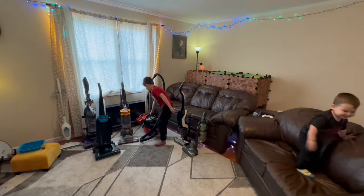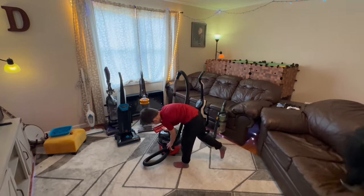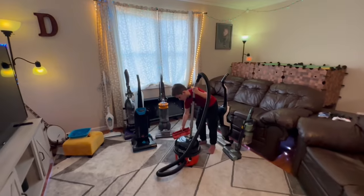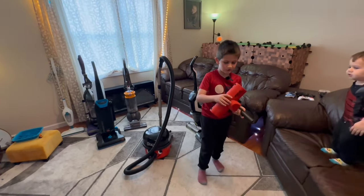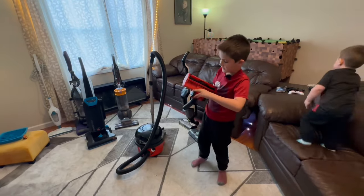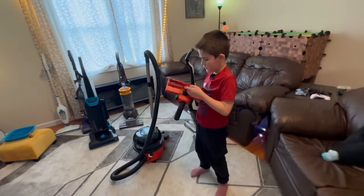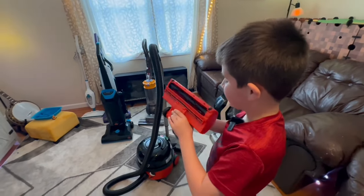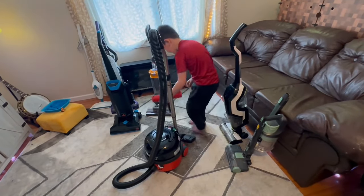Next up is this — the Henry 200. It works good, and we actually got a new attachment on it which works very good. We got this turbo brush and it works very good. It gets deep into the carpet. Here's a door that opens up to the fan — so whenever I spin the fan, the brush spins. This turbo brush gets deep down in the carpet.